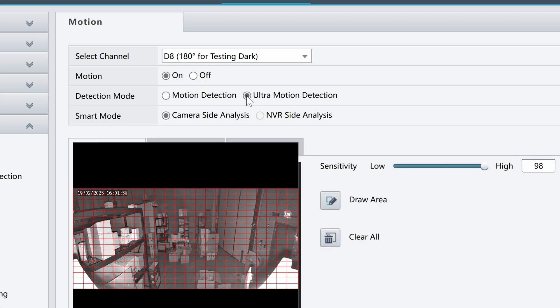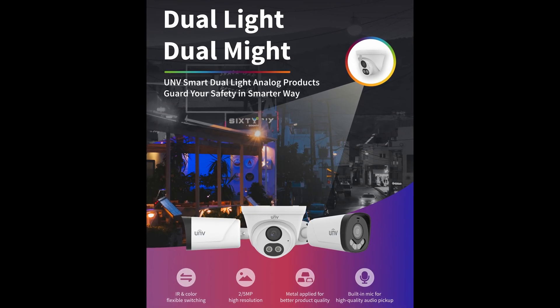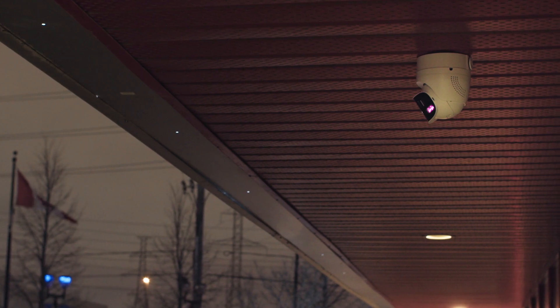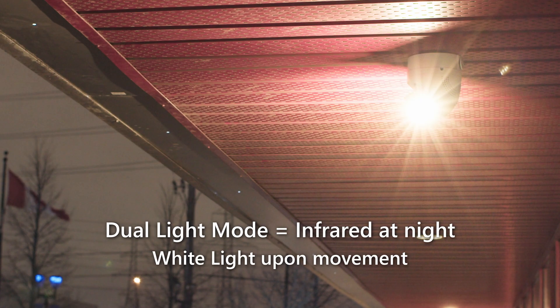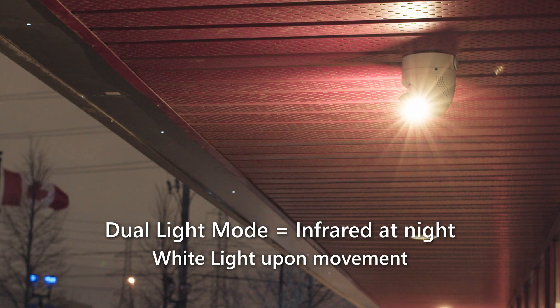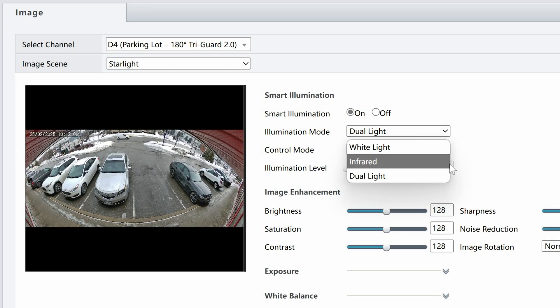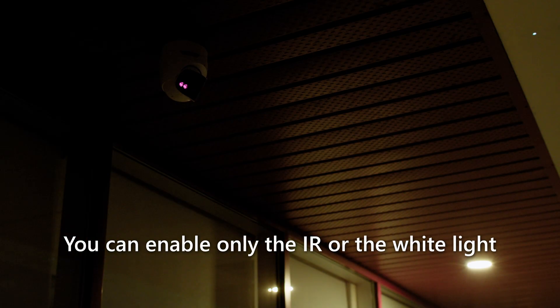When ultra motion detection is enabled, any person or vehicle moving in front of the camera will cause the white lights to turn on. This is called dual light mode, and it's a feature we're seeing more and more often in Uniview cameras. It allows your camera to remain discreet, with the nearly invisible infrared light turned on, and only turn on the white light when there's movement. You can also set this camera to infrared mode or white light mode, which forces only the IR or only the white light to come on at night, giving you added flexibility.